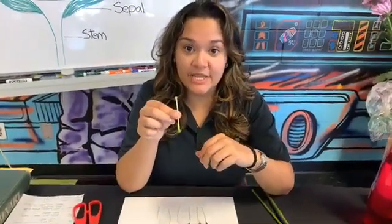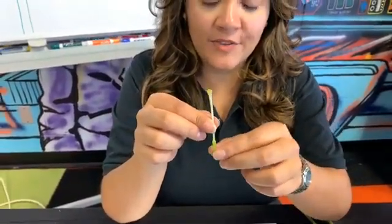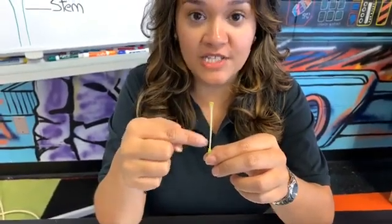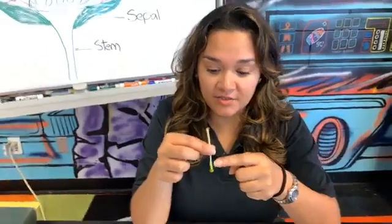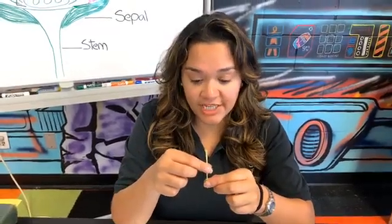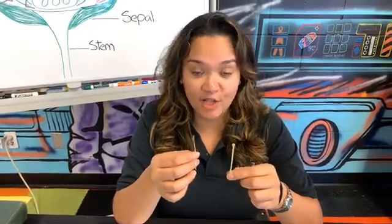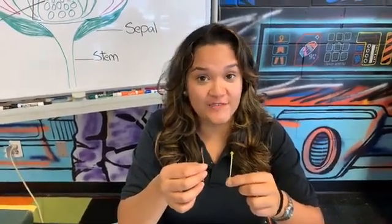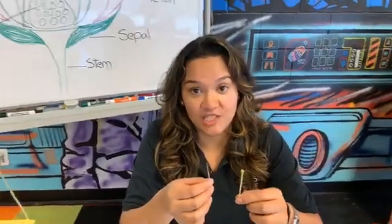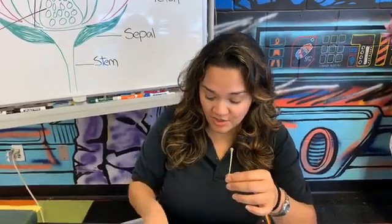What we now have left is the pistil — this is the female part of the flower. At the very top of the pistil, this tube right here is called the style, and down here this larger part is called the ovary. That's where the ovules are. During pollination, pollen from the anther needs to go to the ovary. Those are two genetic parts — the male and the female — and when they come together, that flower can produce a fruit. That fruit will have seeds in it. Eventually that fruit will fall, those seeds might get buried in the ground, and that'll produce a new flower. So pollination is really important to flowers.